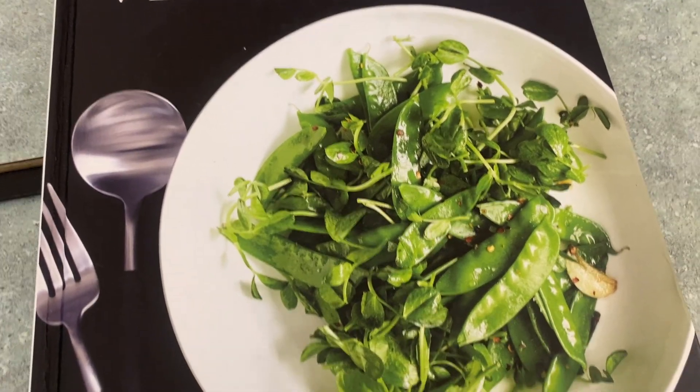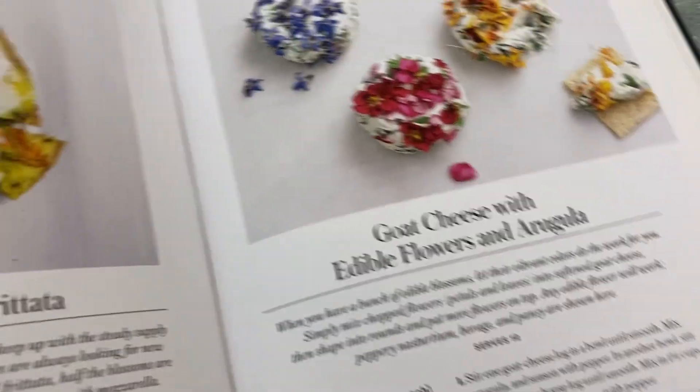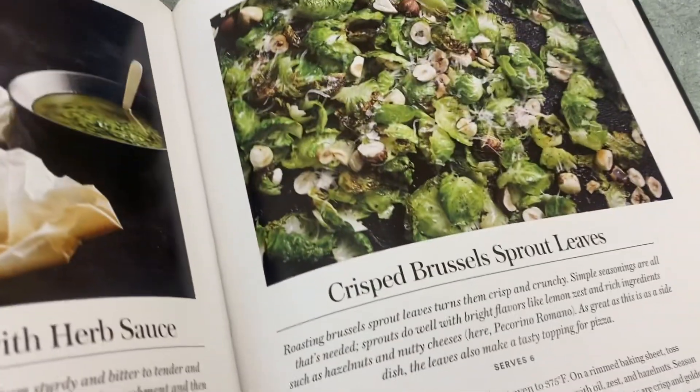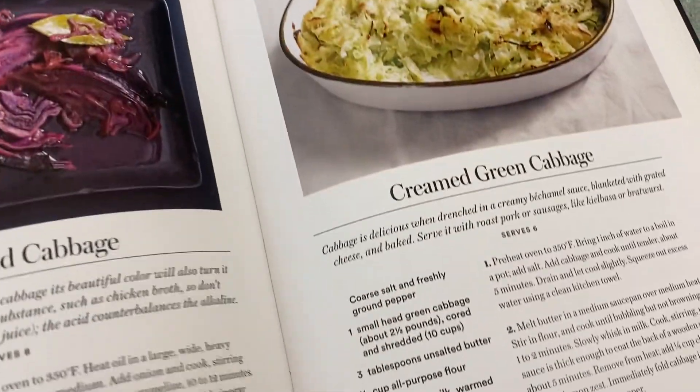Hey guys, this is a book review for Martha Stewart's vegetables, so it's tons and tons of veggie recipes that are so lovely. I love those flowers, the squash blossom frittata, crispy brussel sprouts, roasted cauliflower — really nice recipes.